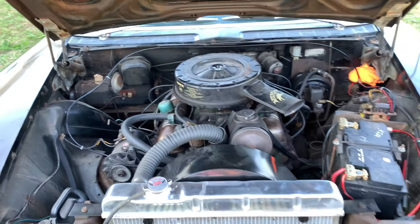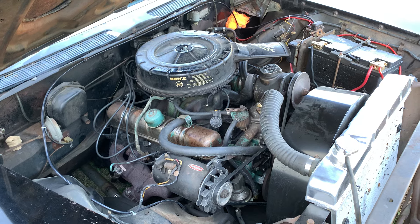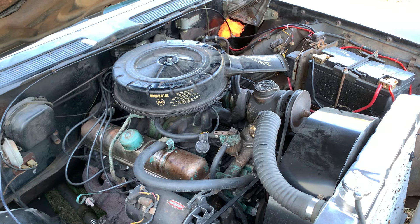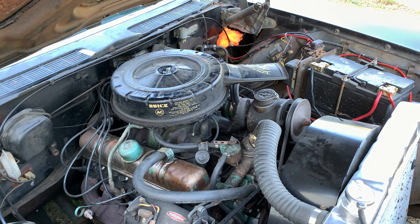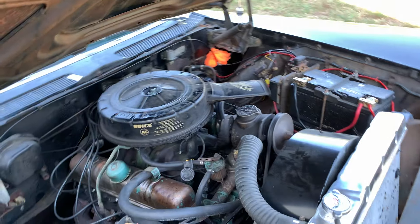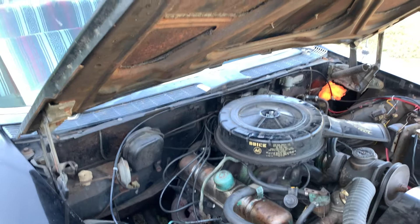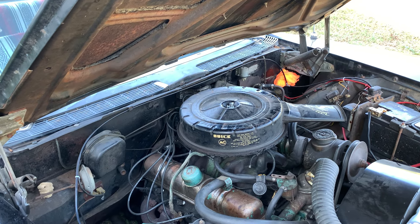Under the hood, we have the mostly original 364 cubic inch nailhead V8. LeSabres came with a 364; the Invictas and Electras came with a 401 with a four barrel. This car has a two barrel on it. If I wanted to convert it to four barrel — which I kind of want to do someday — I'd have to get a 364-only intake, because the 401s and 425s are wider at the deck there. I can get a '57 or '58 four-barrel 364 intake and it will fit this engine.